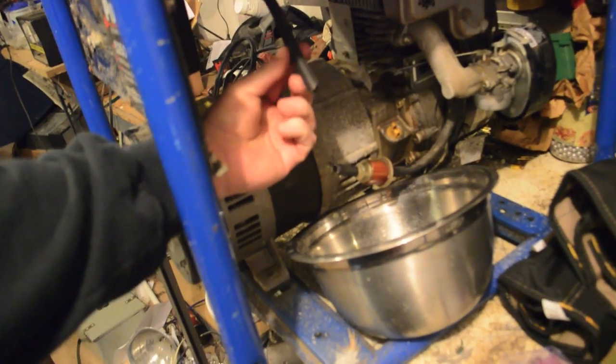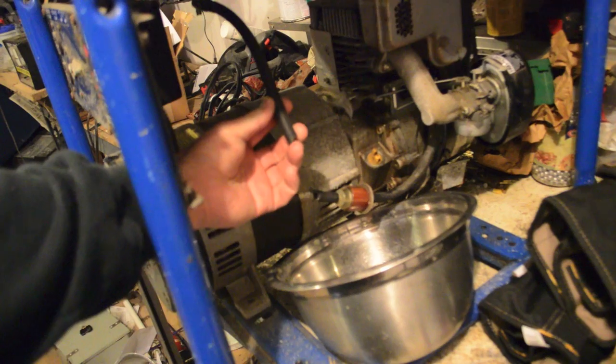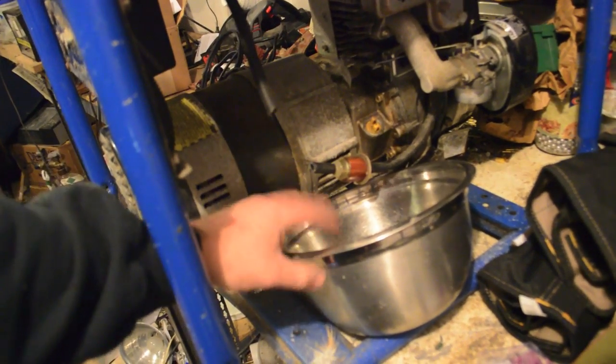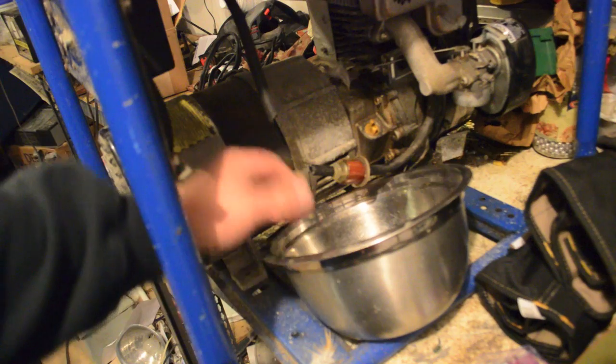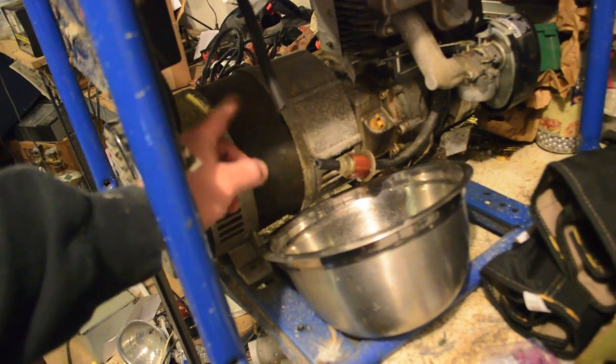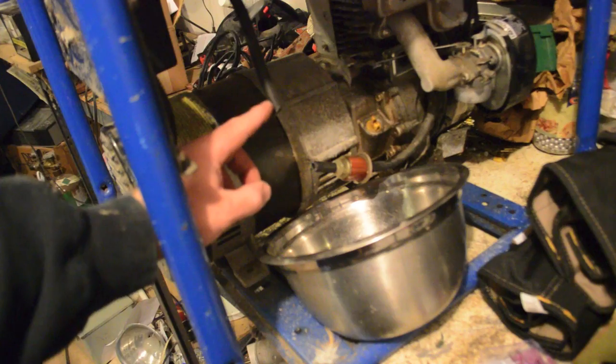The first thing I did before starting to work is I disconnected the fuel line from the fuel filter and let any residual fuel drip into this catch basin, because I don't want to work on stuff with fuel around.